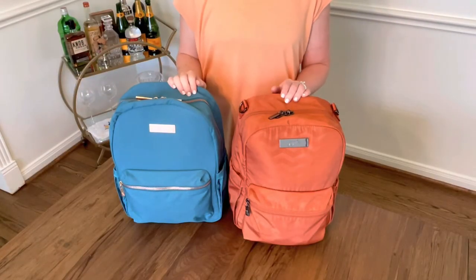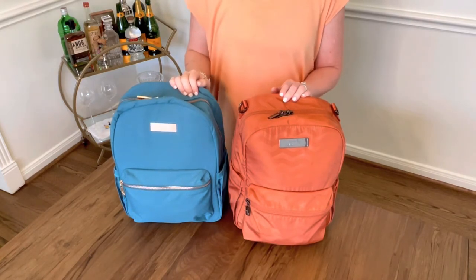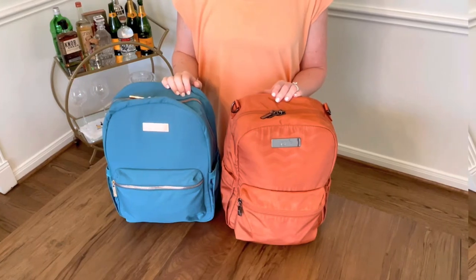Hi guys, welcome back to my channel. If you're new here, my name is Landy and I'm the Modern Mama. On this channel, we review diaper bags, mommy bags, baby gear, and give you lots of tips and tricks for making your life easier.